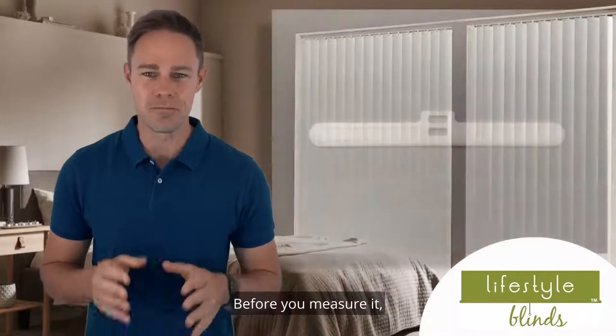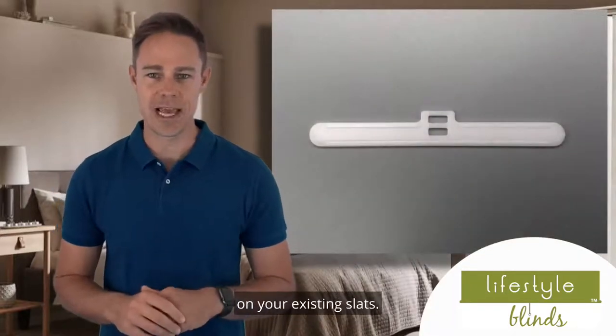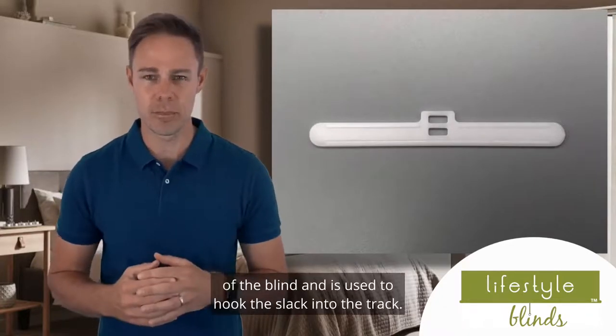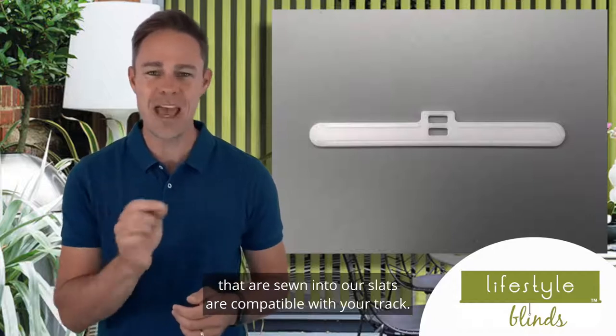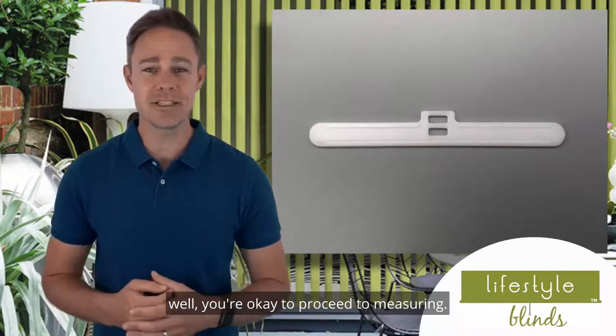Before you measure, I advise that you check the top hangers on your existing slats. The top hanger is sewn into the top of the fabric of the blind and is used to hook the slat into the track. We need to make sure that the hangers sewn into our slats are compatible with your track. If your hanger looks like our hanger, you're okay to proceed to measuring.